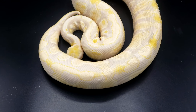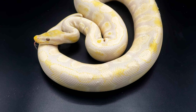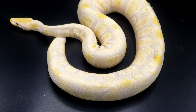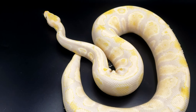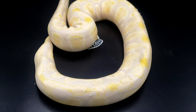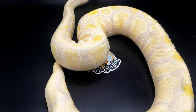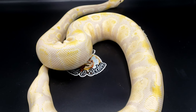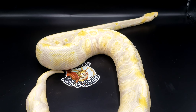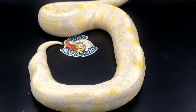Here is the sire to the clutch. This guy is a pastel lavender albino het pied. What I like about pastel and lavender albino is you get these nice dark yellow spots. In person, they are unreal because you still get the purples, you still get the oranges, but then you get some yellows and the yellows are so bright. I wanted a dreamsicle that had some nice oranges as well as lavenders and some very good yellows.